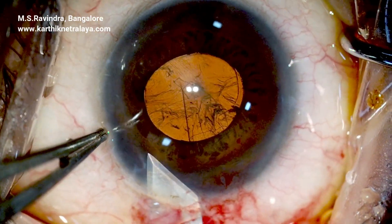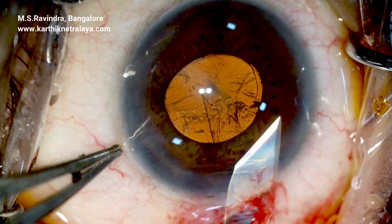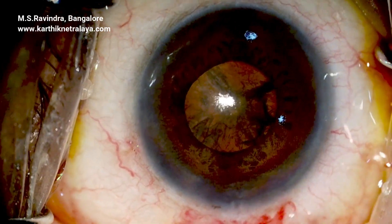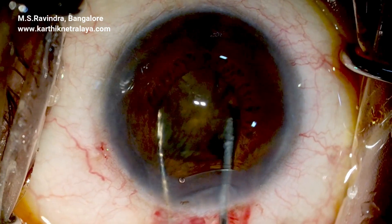The cystitome enters by puncturing the floor of the tunnel so there is no loss of viscoelastic from the eye. The tunnel is completed to adequate size, with the inner length of the tunnel slightly larger than the outer.